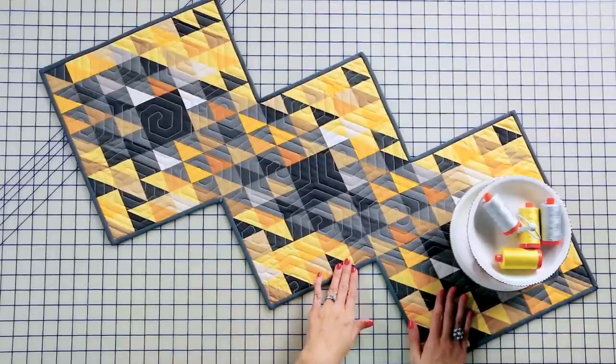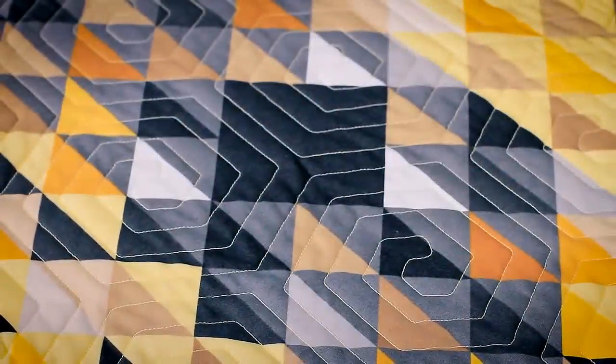Today I'm gonna show you how to make bias binding, which is great for quilts with curves and quilts with lots of angles that need more stretch than your traditional binding. I'm gonna show you how to do that using Angela Walter's Fragmental Panel. Let me show you how to do bias binding.